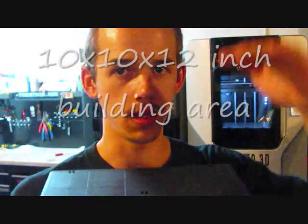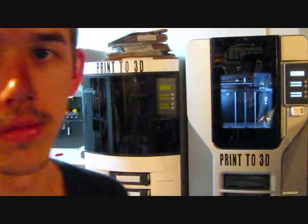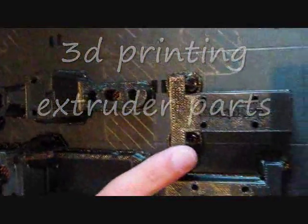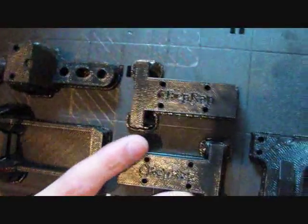First, we have to remove the parts from the 10x10 inch build tray, which is the build area, as well as 12 inches high in the Dimension 1200ES. So let's show you how to remove the parts from the plastic build tray, and then we'll go over to the parts bath. By the way, these parts are for the RepRap Extruder 1.1 version. The RepRap is an open source 3D printer project.